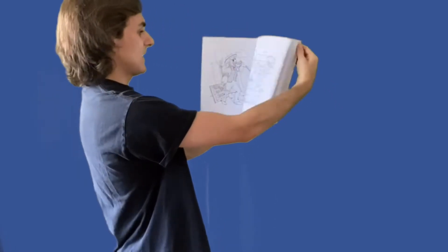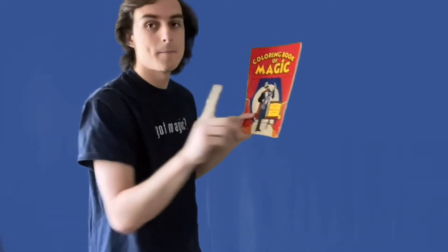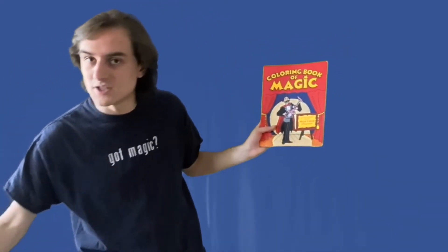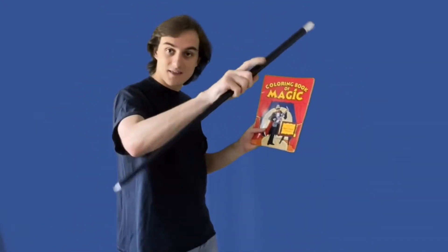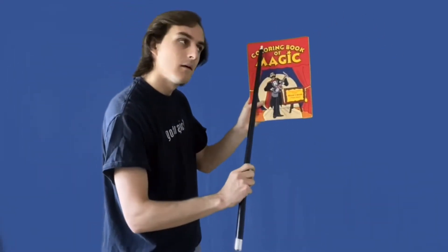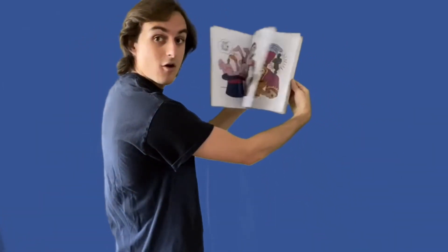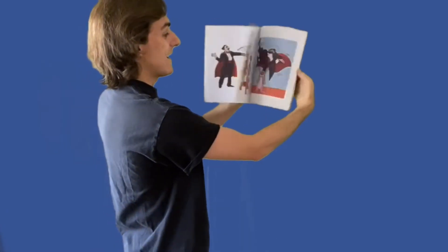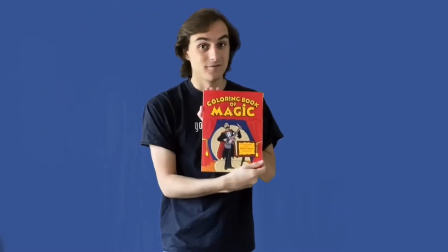It's filled with pictures! But wait — this is the Coloring Book of Magic. I said these pages would be filled with colorful pictures, but these are all black and white. I think we need to do a little more magic. I'll take this little hanky, give it a shake, and — magic wand — let's give it a tap. And if I go through, all of these pictures have been colored in, just like that. And that is the Coloring Book of Magic.